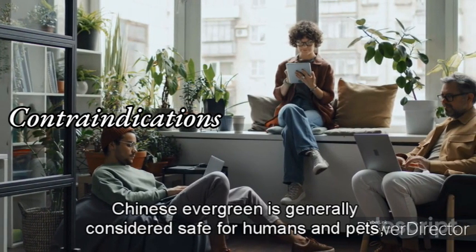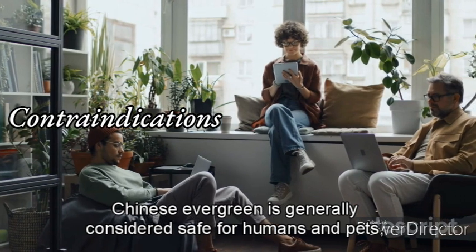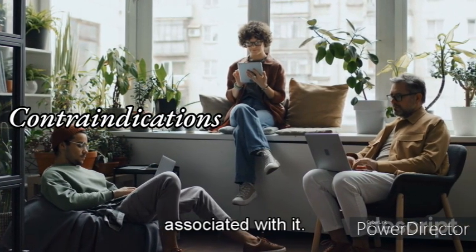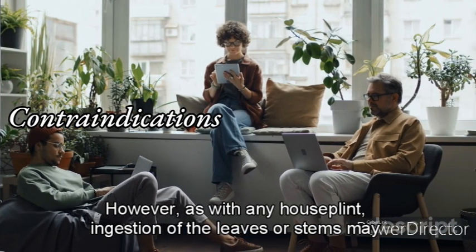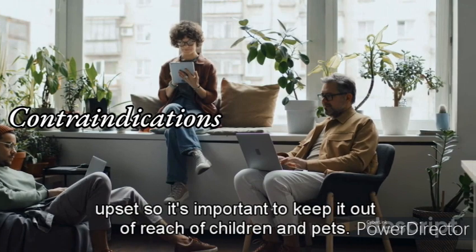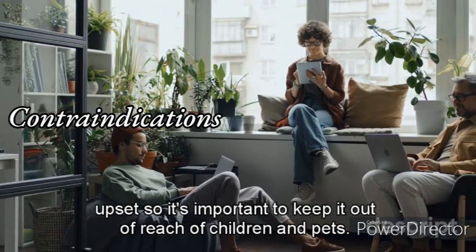Contraindications. Chinese Evergreen is generally considered safe for humans and pets, and there are no significant contraindications associated with it. However, as with any houseplant, ingestion of the leaves or stems may cause gastrointestinal upset, so it's important to keep it out of reach of children and pets.